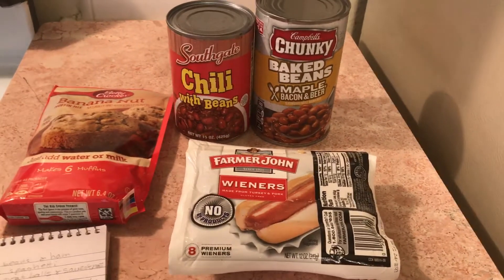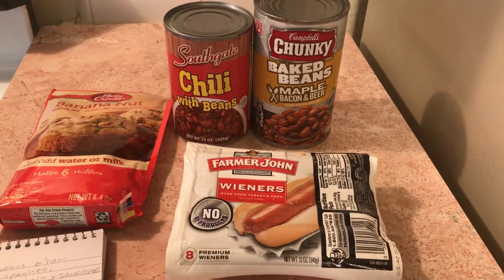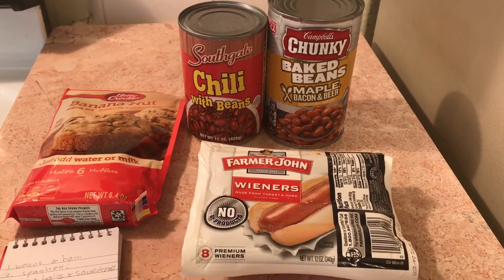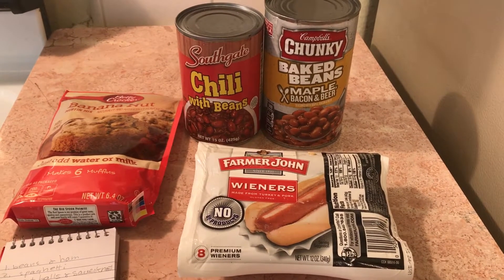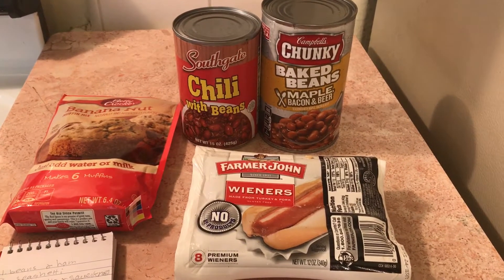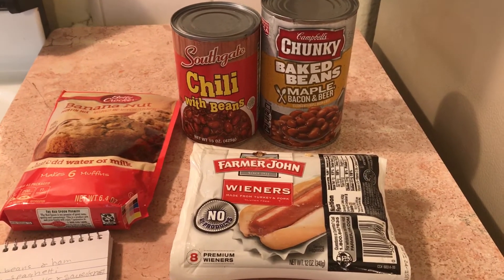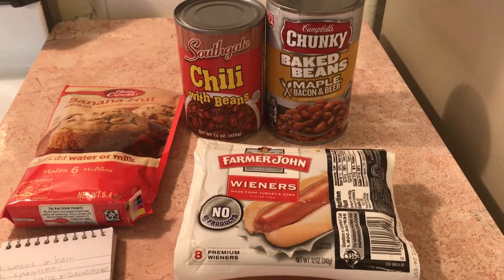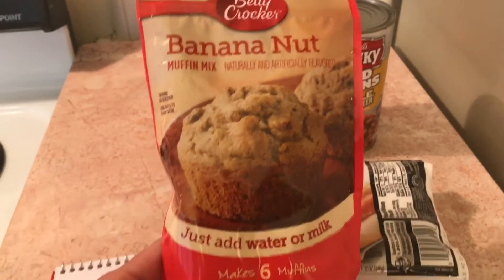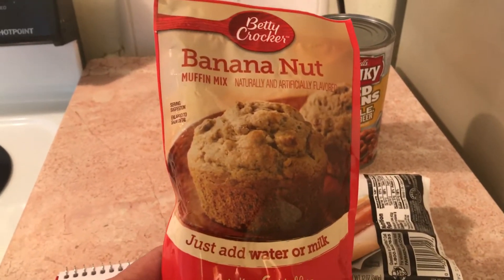The next stockpile dinner is hot dogs with chili and baked beans. Those can be sliced up into little penny-size rings or left whole. When I add hot dogs to chili or baked beans, I add water little by little so they're not too thick and gluey.